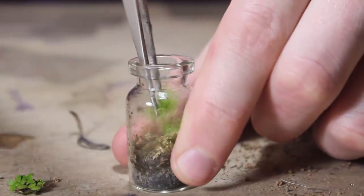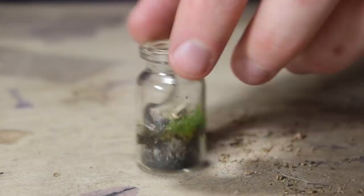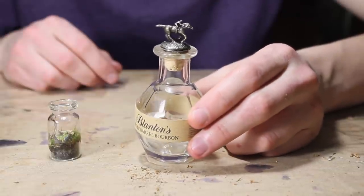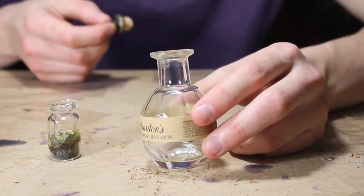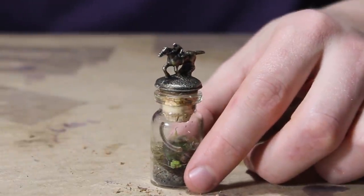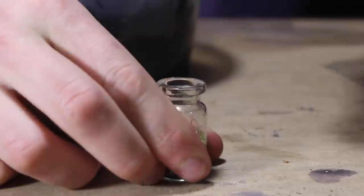We'll add the moss in the back. I was going through all my corks and couldn't find a decent one, but I spotted a bottle of Blanton's bourbon and thought maybe that cork would fit. It's a little loose on the original container but check this out — it fits this terrarium! That's why I don't like getting rid of anything; you can just find something cool that fits. I also realized I forgot to put the springtails in, so let's do that real quick.